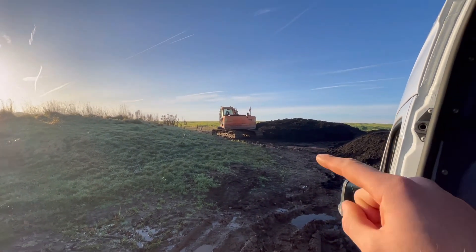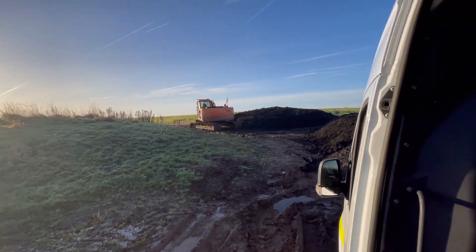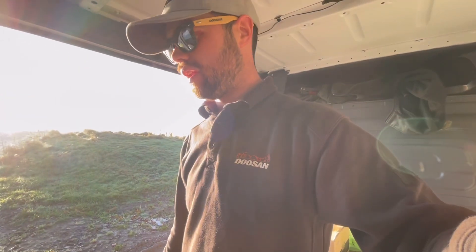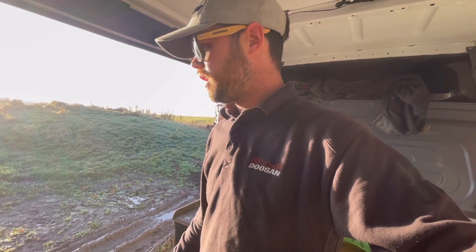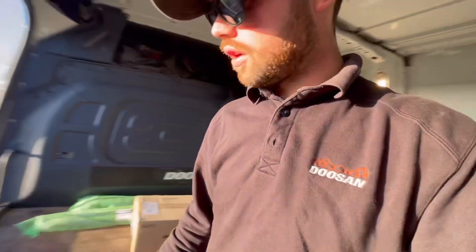Slight change of plan - I'll do the Solar for not starting first and then do the shovel. I spoke to the shovel driver just before I set off and he'd prefer this afternoon so he can get a load of wagons out of the way. This is the Solar - this is as close as I'm gonna get with the van.